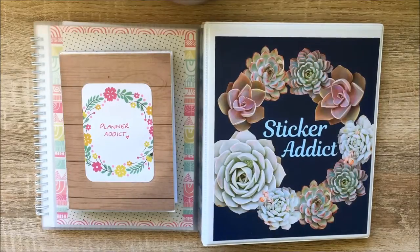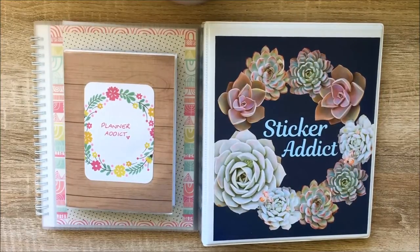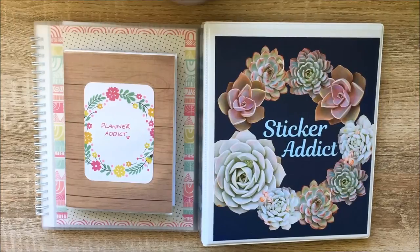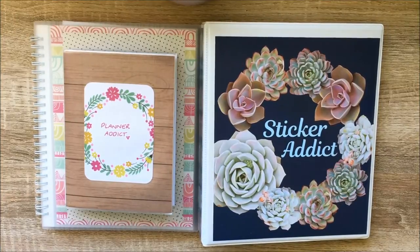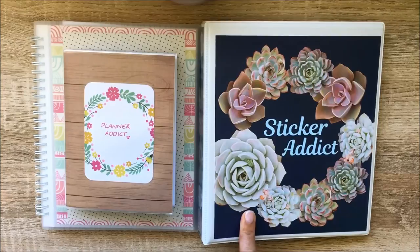Hello, my name is Danielle, welcome to my channel. Today's video is going to be about my sticker setup and how I store my stickers. It's nothing too exciting, but I thought I'd show you how I keep them slightly organized, so people who might want a little bit of inspiration to set up their own stickers can take something from what I've done. I'm actually pretty excited to show you this binder because I made it and I absolutely love it.